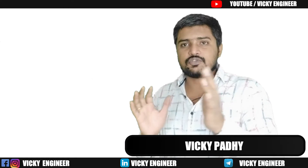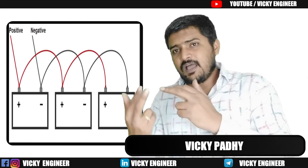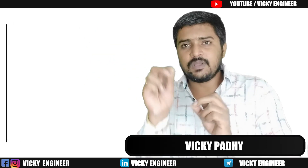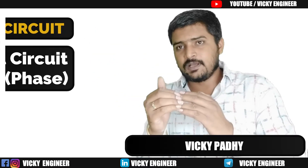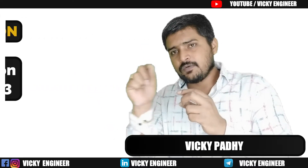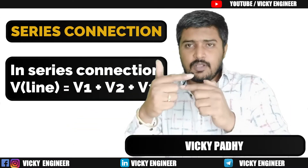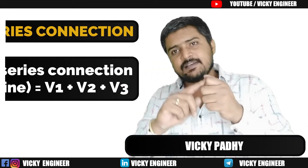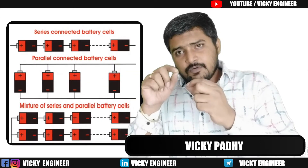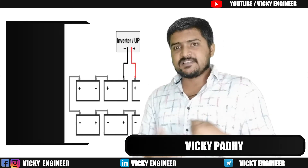In a parallel connection, if you have two batteries connected in parallel, the voltage level will still be 12 volt only, not 24 volt. The key difference: in a parallel circuit, VL equals V-phase; in a series circuit, VL equals V1 plus V2 plus V3. The whole theme of this topic falls on these two lines.